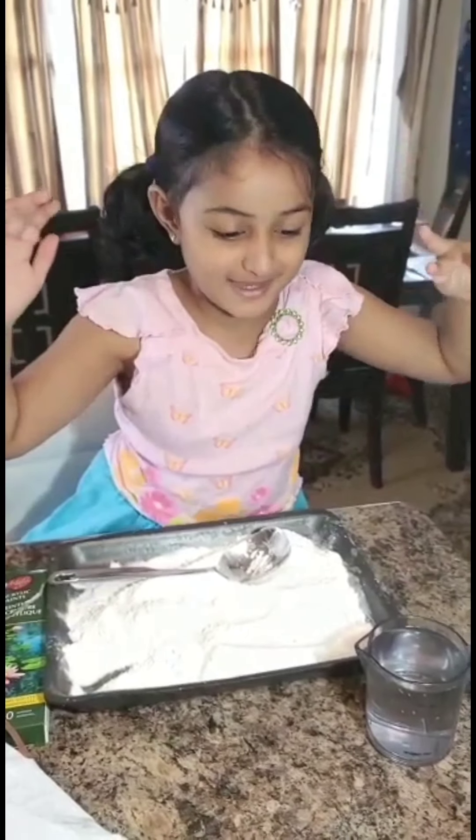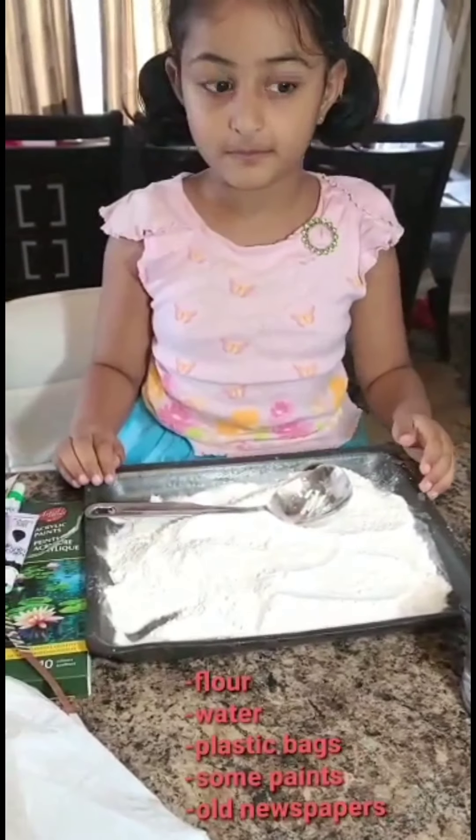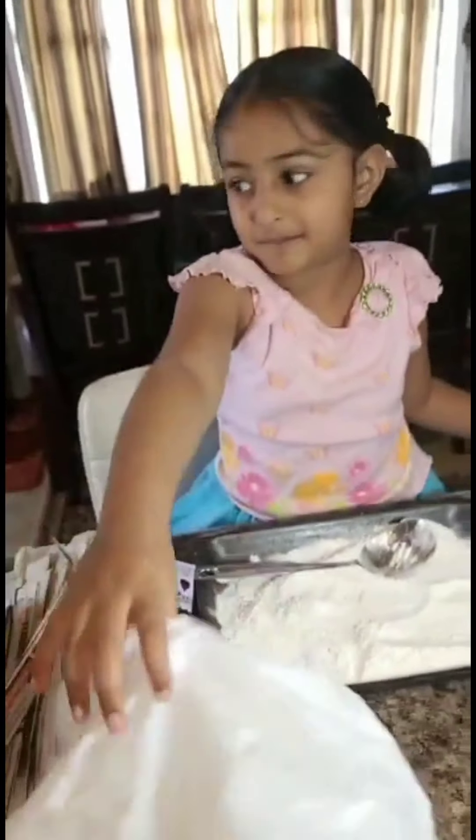Hi guys! Want to make paper planets? All we need is water, some flour, and paint, and a plastic bag, and old newspapers.